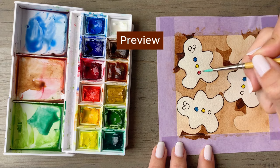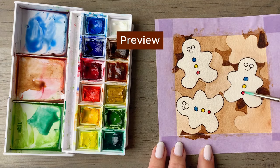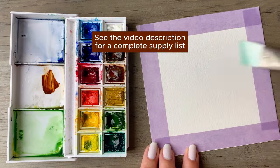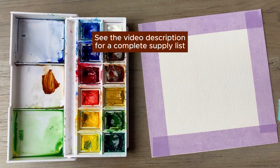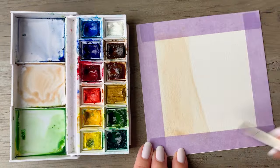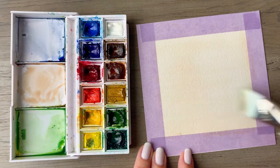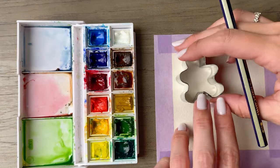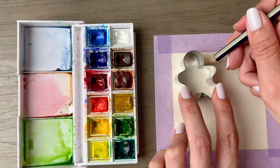Hi friends, today I'm going to take you through a holiday themed negative painting with watercolor. You will need a stencil, some paper, your brushes, and watercolor. First thing you want to do is wet down your paper evenly and then apply a very thin, light layer of a toasty brown. Once you completely cover your paper and let that dry, you will take a stencil.